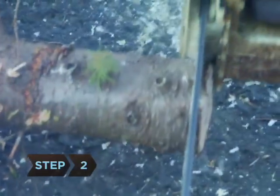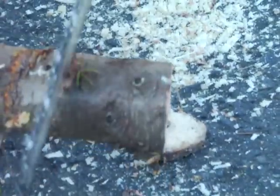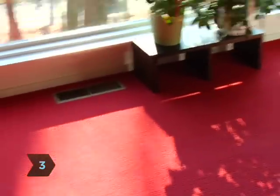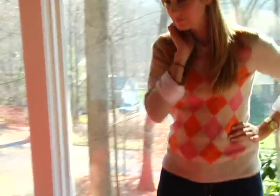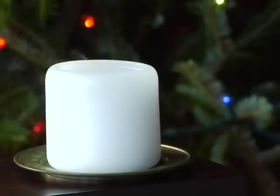Step 2. Ask the tree vendor to cut 2 or 3 inches off the bottom so your tree will better absorb water from its stand. Step 3. Choose a spot for the tree at least 3 feet from a radiator, fireplace, heating vent, or other heat source, and don't block any exits with it. Never light candles near the tree.